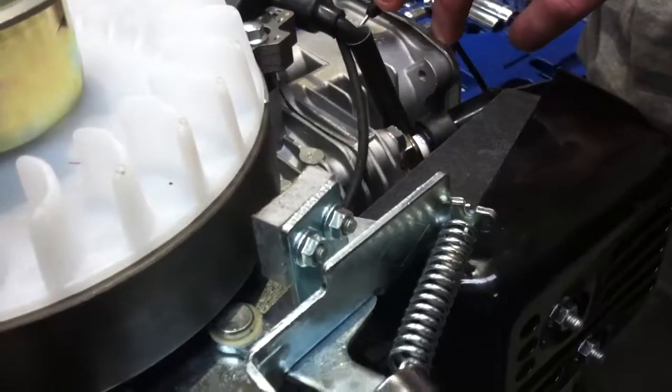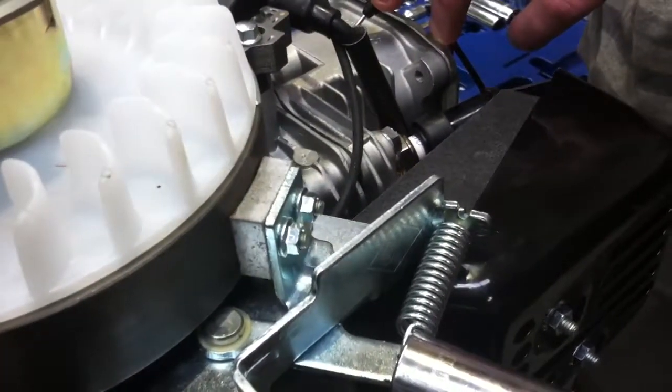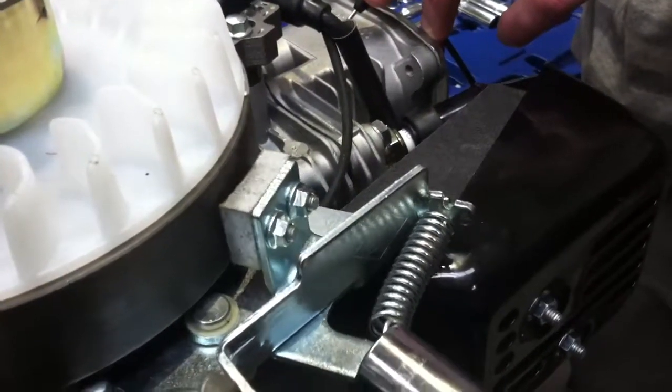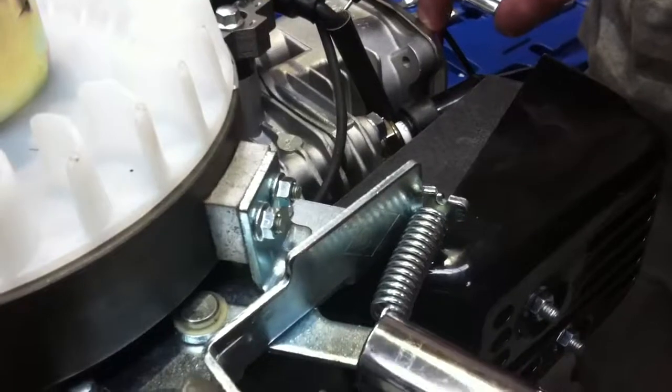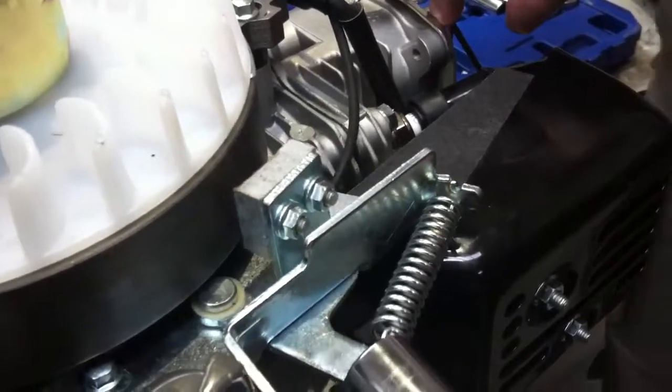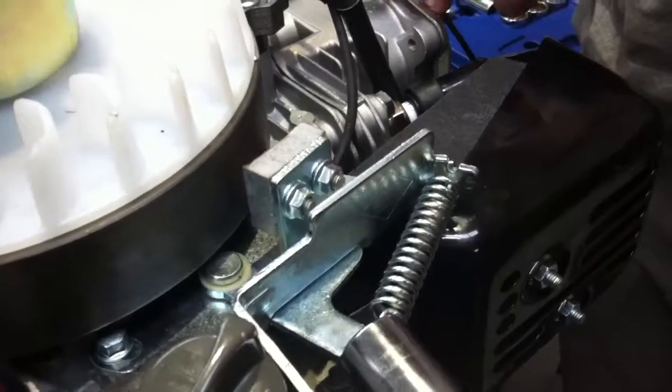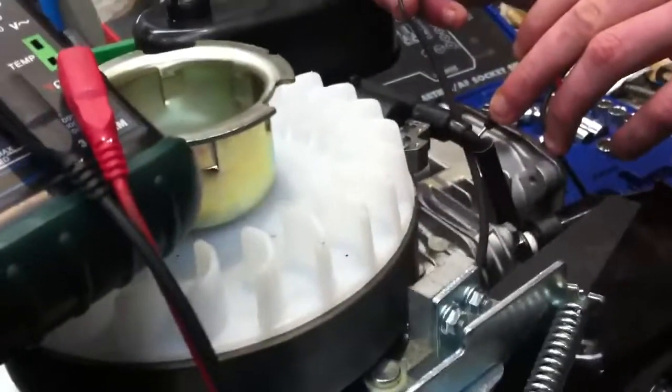You'll notice that just before the brake pad comes into contact with the flywheel, the primary windings are grounded — so the engine is not getting any ignition. All the brake pad is doing then is killing the kinetic energy in the engine and bringing the flywheel to a rest. That's how we stop the Lifan 5 horsepower engine.